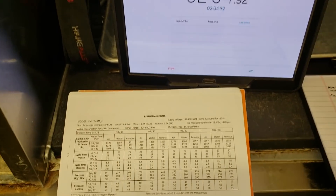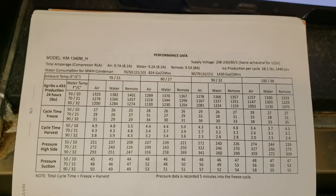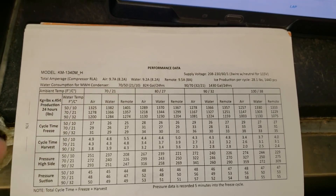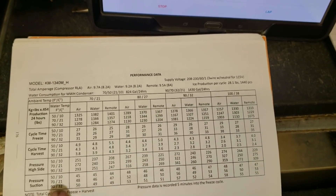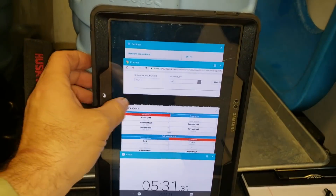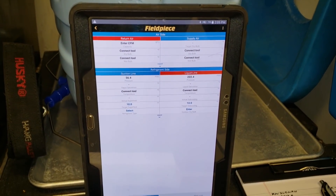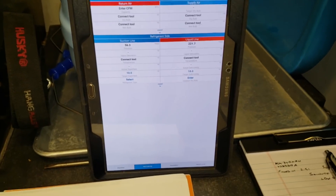Once it hits the five-minute mark, we're going to go to this book and follow all the data. We'll take the pressures, look at the water temp, the air temp, and follow it down. Okay, we're at the five-minute mark. Let's go ahead and see all the pressures. Wait for it to connect — 56 and 222, so we'll write that down.